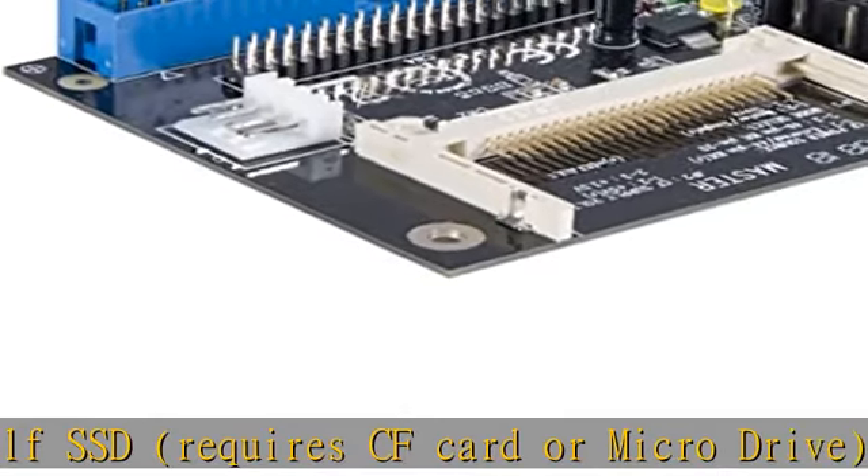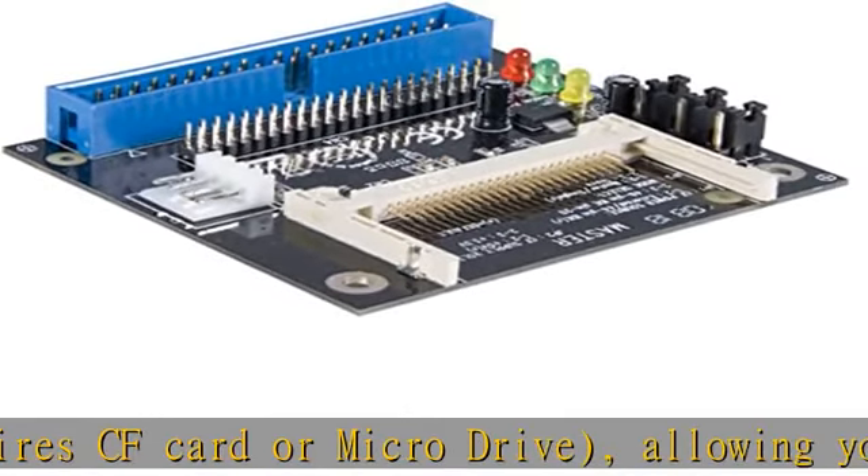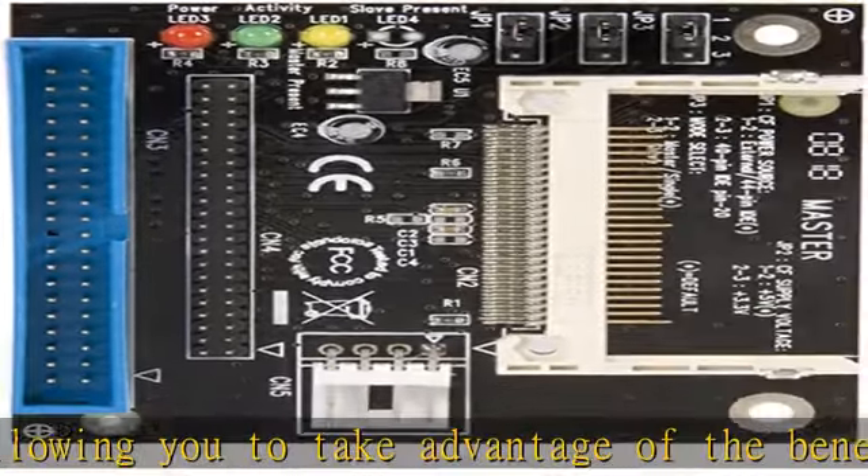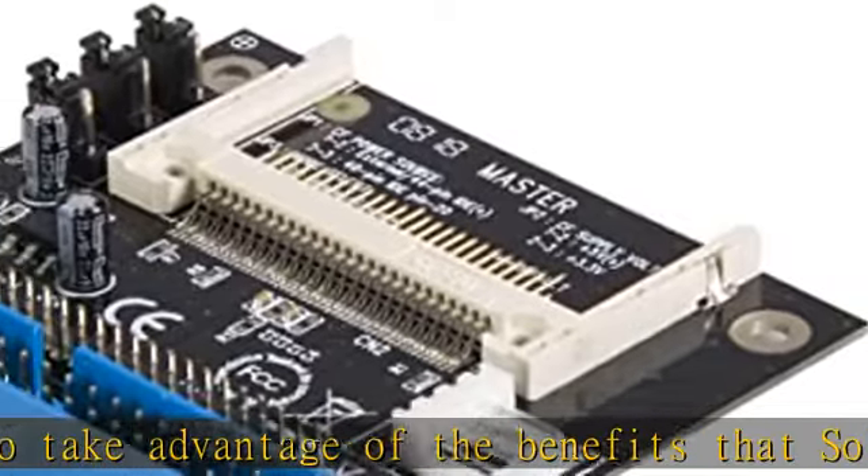Plus, solid state drives are less susceptible to atmospheric hazards, such as dust particles and atmospheric changes, ensuring seamless performance regardless of environmental factors.